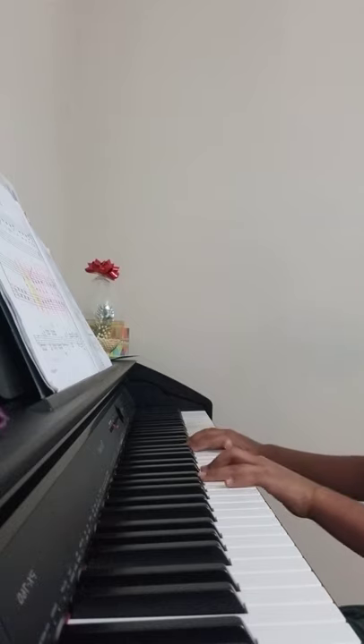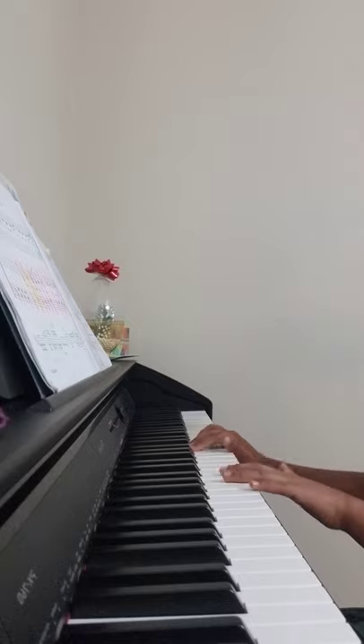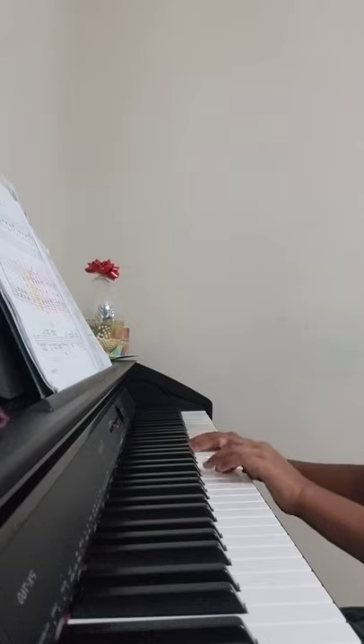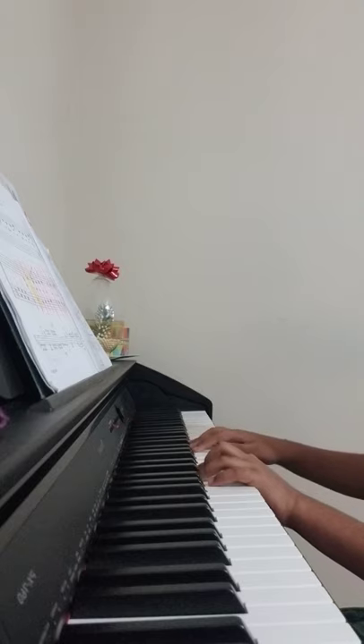Next you're going to play F, D, D, D. So here we go — you're going to repeat that. Then play G and C together three times.